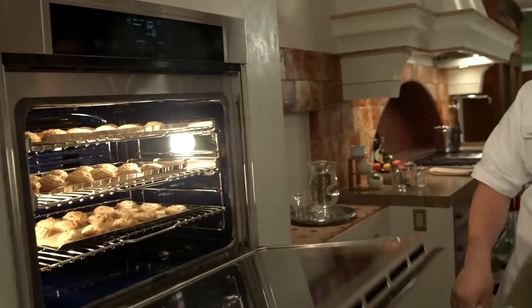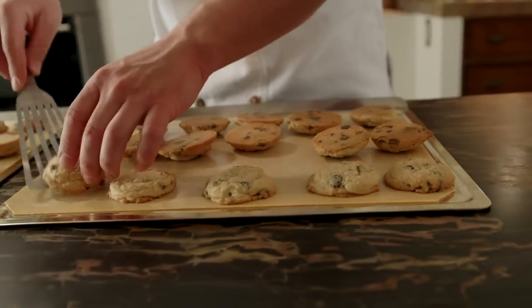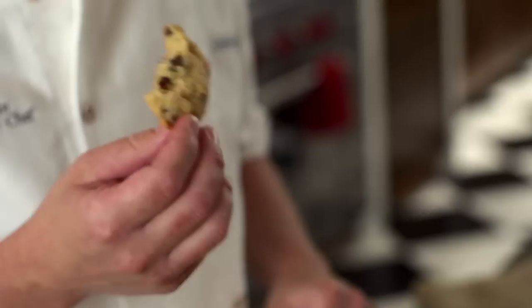They should be done now and they look beautiful. The convection mode is going to let you have your cookie recipe come out exactly the way that you want it every time. Nice brown around the edge, crisp on the outside, soft in the middle. That is a perfect cookie.